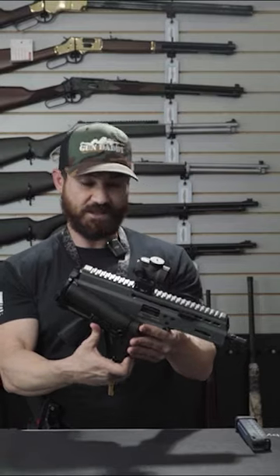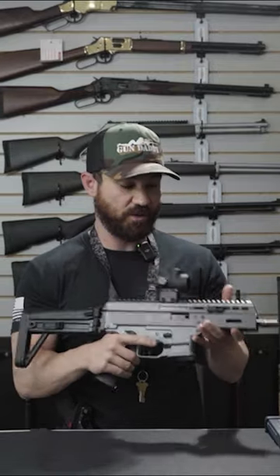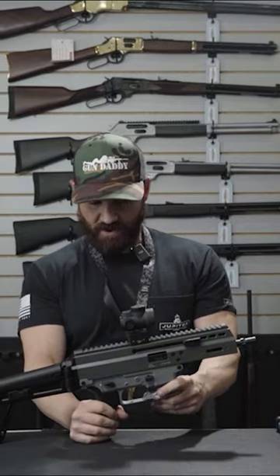Super small and super compact. With this particular stock on the gun, it is an SBR, so it will require a Form 4 and some tax stamps. I think they did a really good job with this firearm.